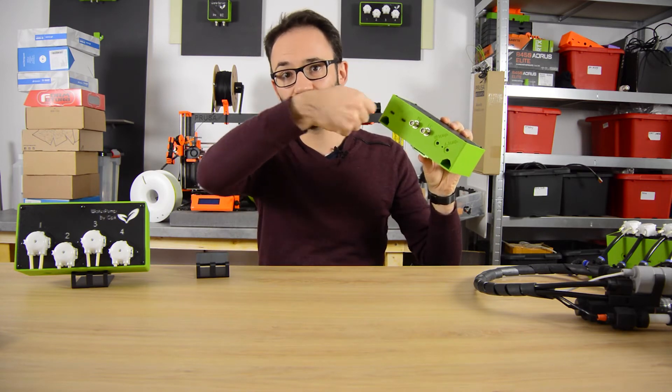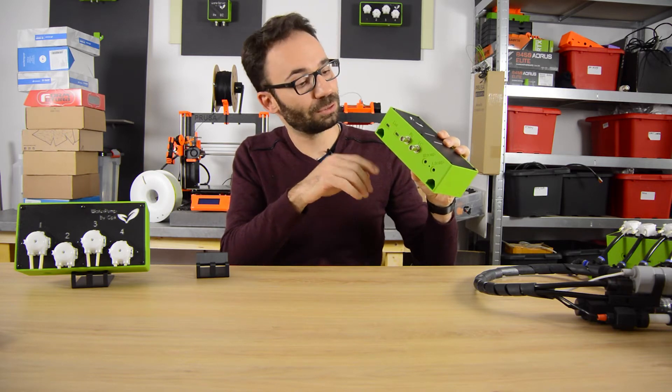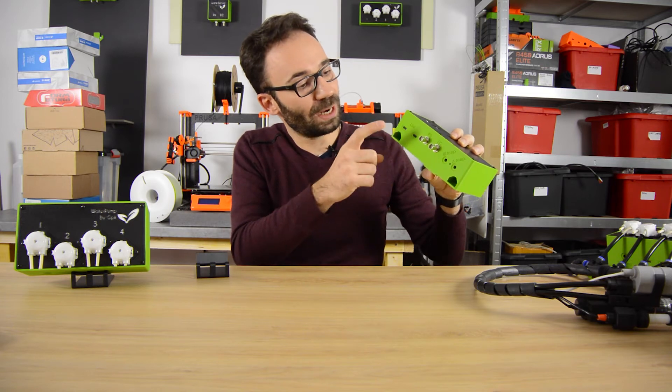You can put the power supply in either port — number one or number two. The module doesn't care; it will work the same. So you plug the power supply.